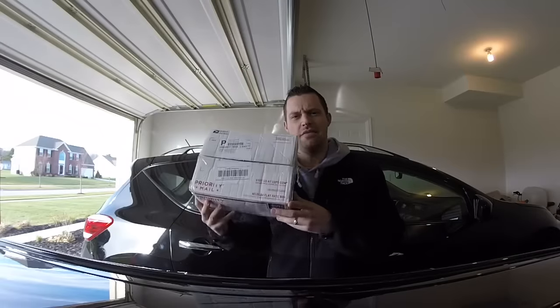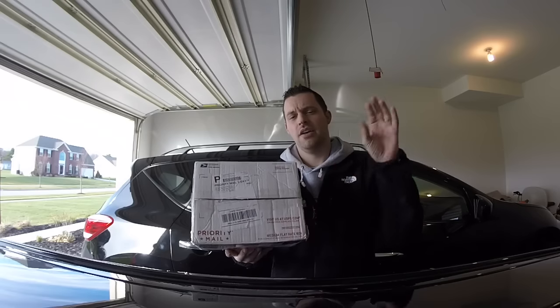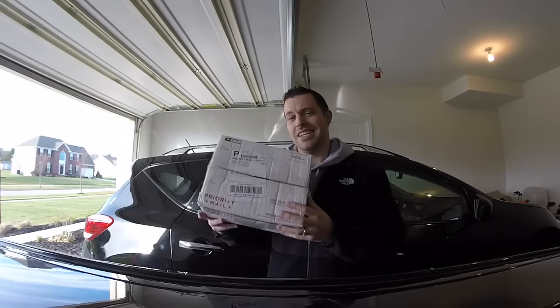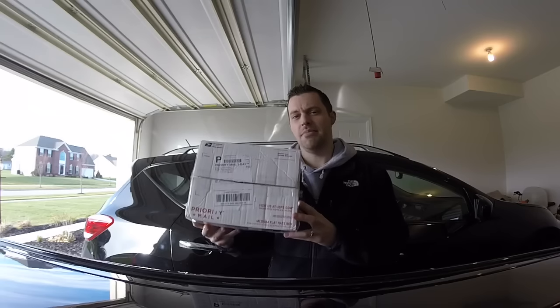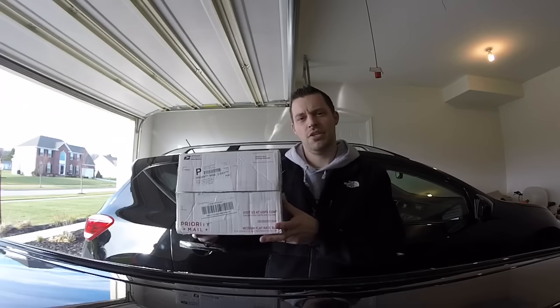Hey guys, welcome to the video. If you haven't already done so, please go ahead and hit that subscribe button. You're going to enjoy this video, this DIY, and all my other 70-plus videos around the BMW N54 in general. Today's video is the DIY for this product, the Burger Motorsports oil catch can. If you haven't already seen my unboxing of this product, I'll put a link at the top. Looking to buy one? BurgerTuning.com.